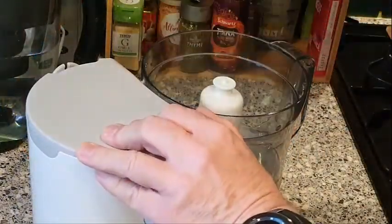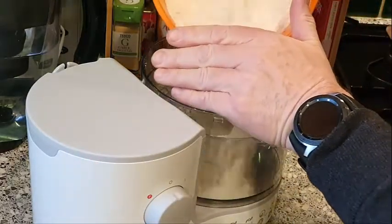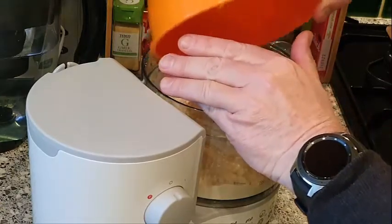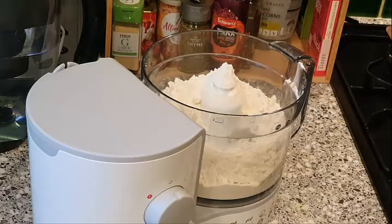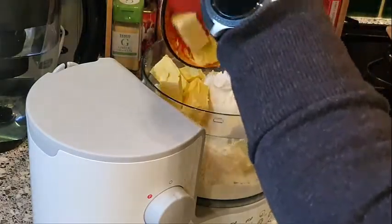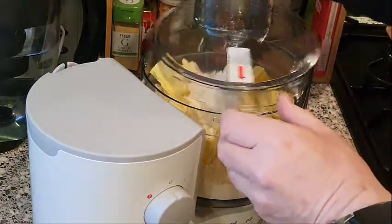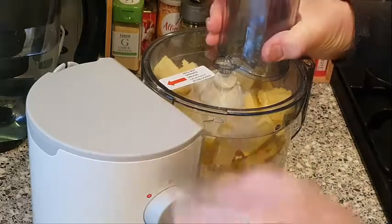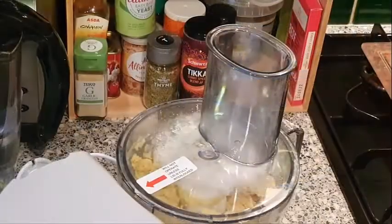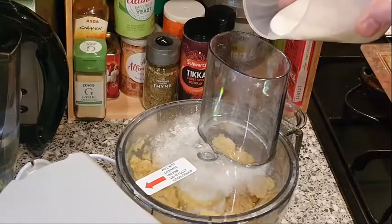Now I'm going to mix this up in the food processor. We take our flour into the processor and add our butter, put it on and mix it up. Now it looks like it's mixed up well. We're going to add some milk to it - you could add water if you want instead of milk, but only little bits at a time.